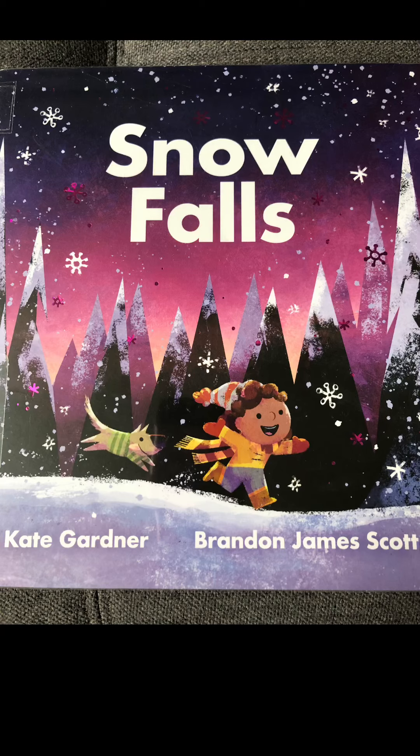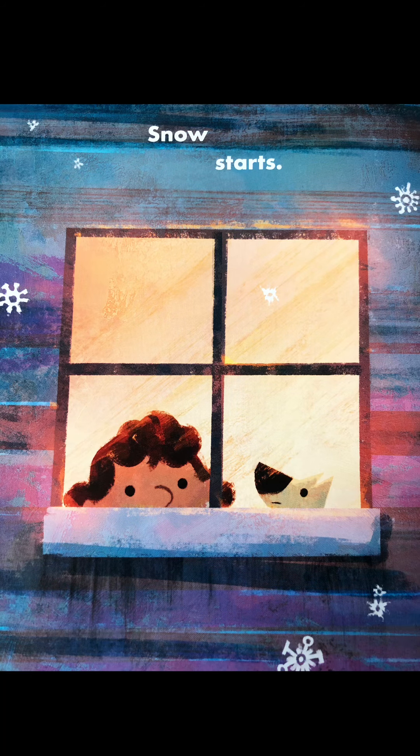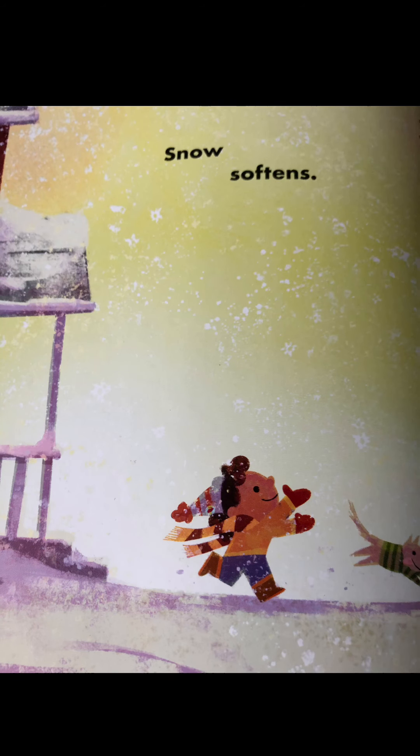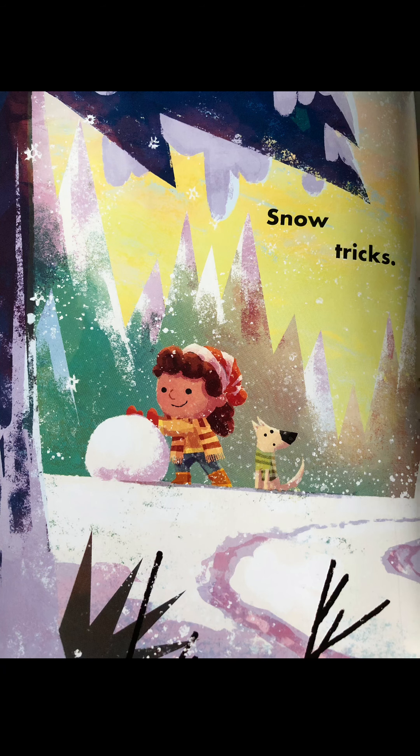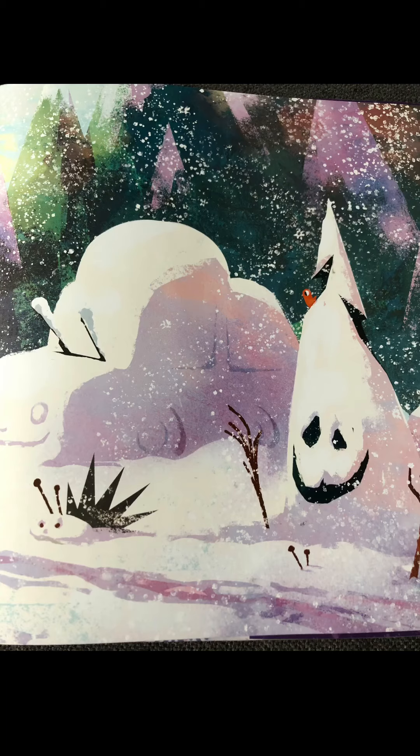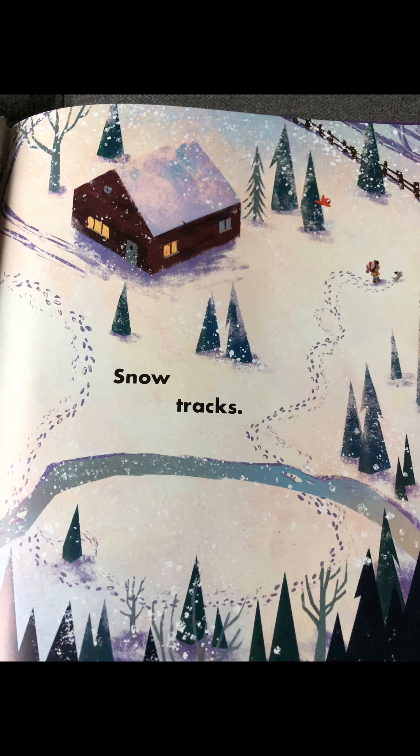Snow Falls by Kate Gardner and Brandon James Scott. Snow starts. Snow softens. Snow tricks. Snow tracks.